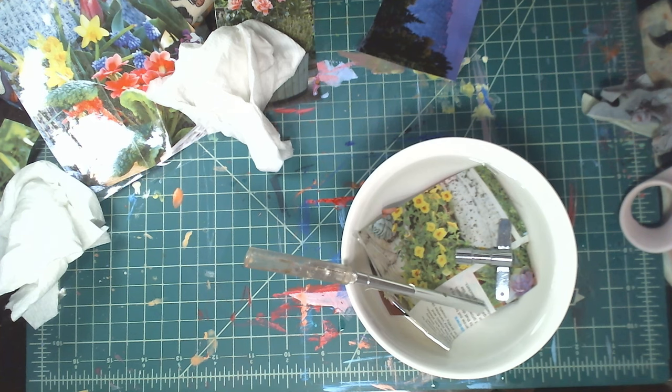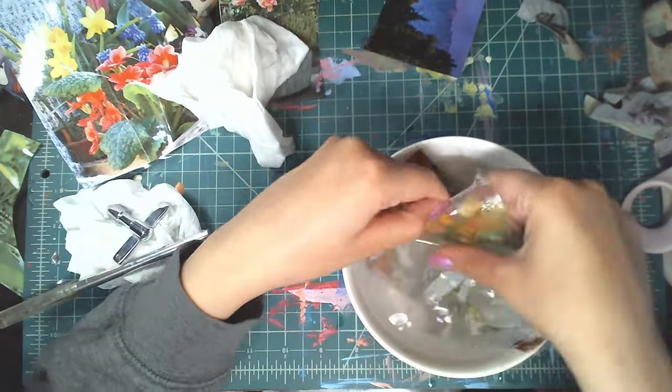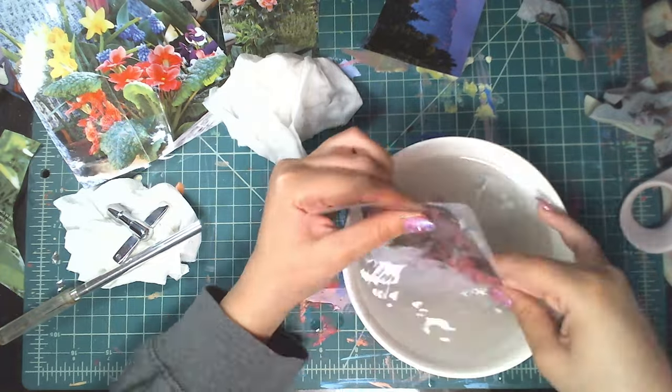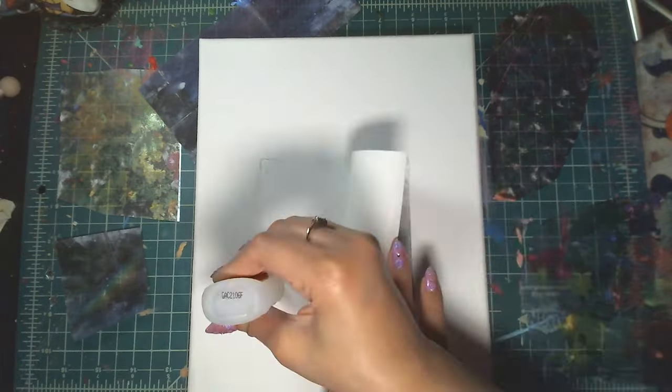Here you can see I'm just letting it soak for a while, and then once it's soaked the paper just kind of rubs off. I'm dunking the plastic in the water and scraping off the excess paper.